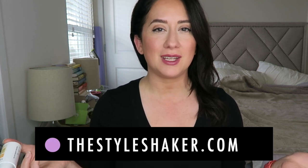Welcome back to the channel! I'm Britt, creator of The Style Shaker, your guide to green and clean beauty. I'm back today with a review for the MyChelle Sun Shield Liquid — it's an SPF 50. I have it in the color Nude, and I'm going to tell you all about it. Without further ado, let's get right into the review.